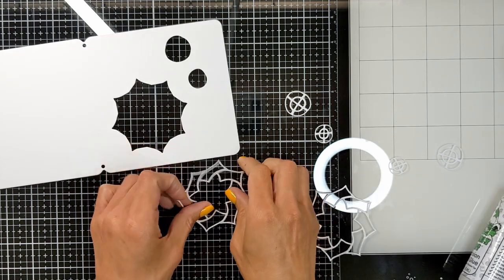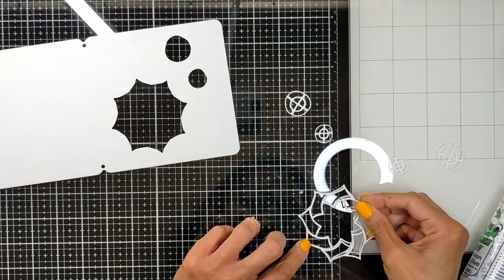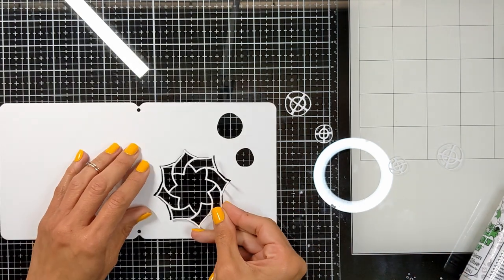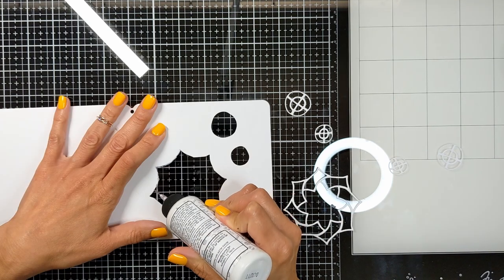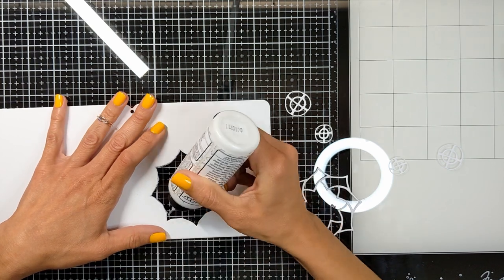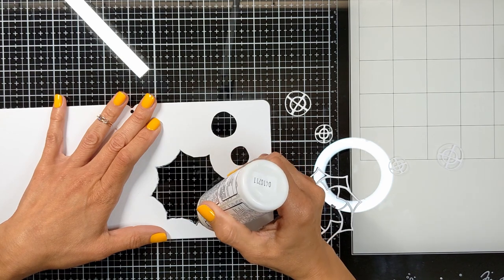Then here is the first step. I'm going to show you how to add this back to its place because you want it to peek through. You don't want to put any tape behind, so what I do is I go all around the inner edges of the opening with my very thin tip of my crafty glue. You see I'm going all around the inner edges.